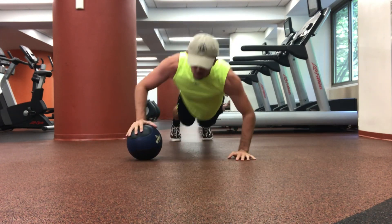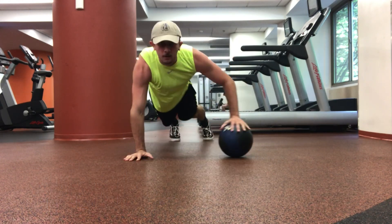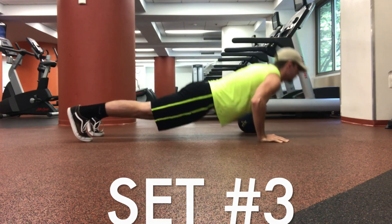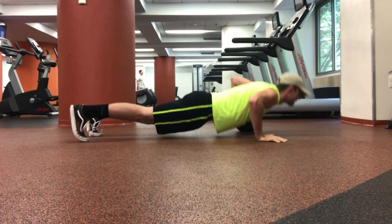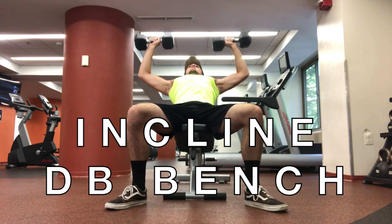I started doing these a few months ago to really isolate and improve my one-arm push-ups and it's really hard, so I would recommend trying it just to see if you can. The ball is only about four pounds so it's really easy to move back and forth.